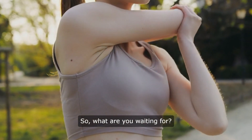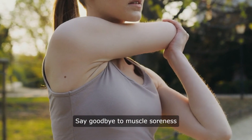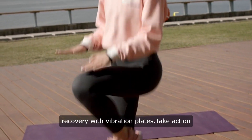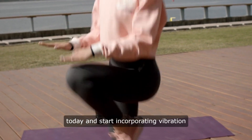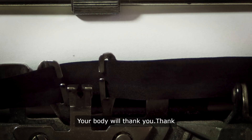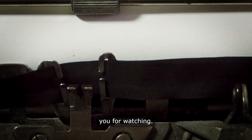So, what are you waiting for? Say goodbye to muscle soreness and hello to faster recovery with vibration plates. Take action today and start incorporating vibration plates into your post-workout routine. Your body will thank you.